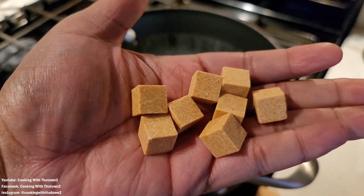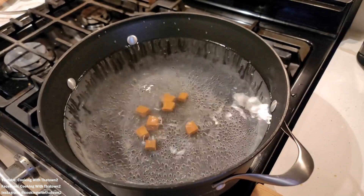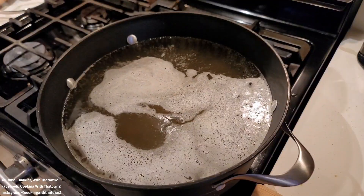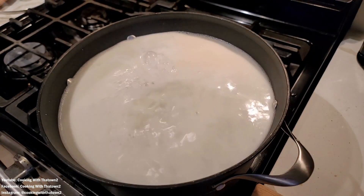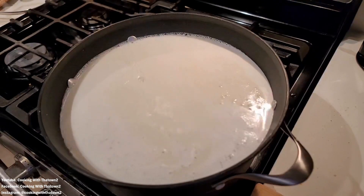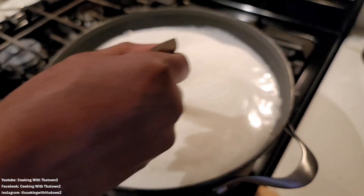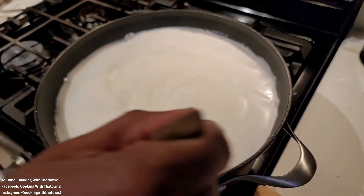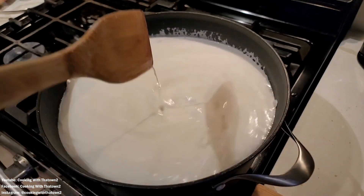To start off with this recipe, we basically added our pot and filled it up with some water and added in some chicken bouillon cubes. If you have chicken stock you can definitely use chicken stock for that — we're just going with this route which is what we had. So fill it up with water, add in chicken bouillon cubes, and then we added in some heavy whipping cream. Then we went ahead and started to stir everything up slowly and let it come to a boil.